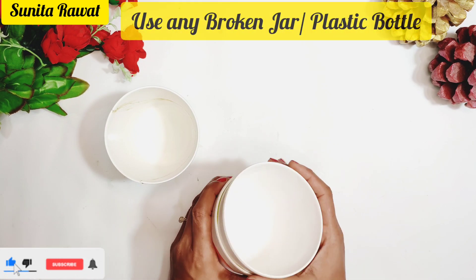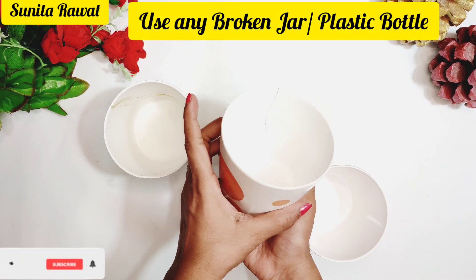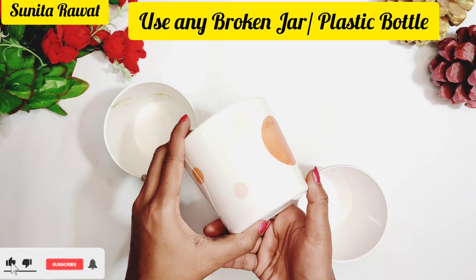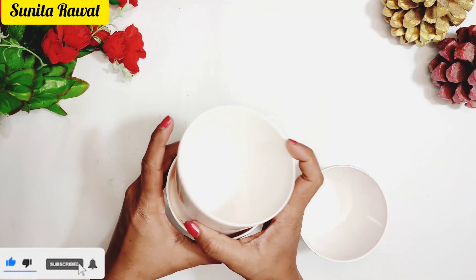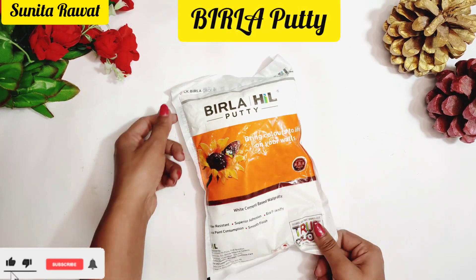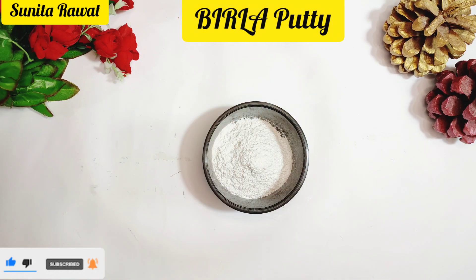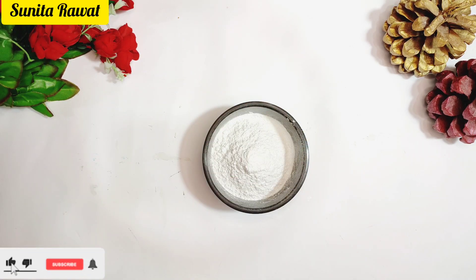Friends, today I am going to share a planter making idea and it is very easy. I am going to use this jar from my house. If you don't have a jar, you can also use a plastic bottle.